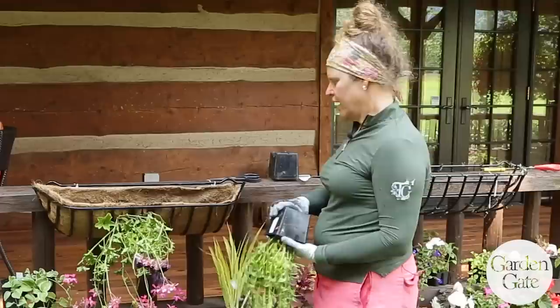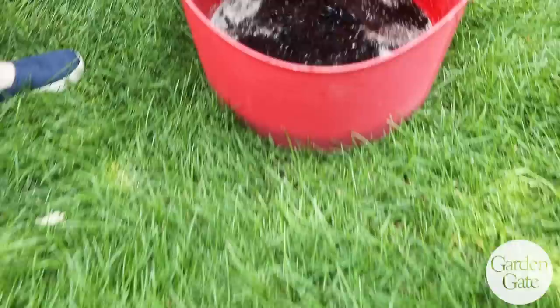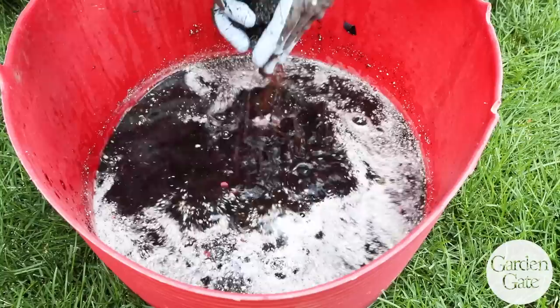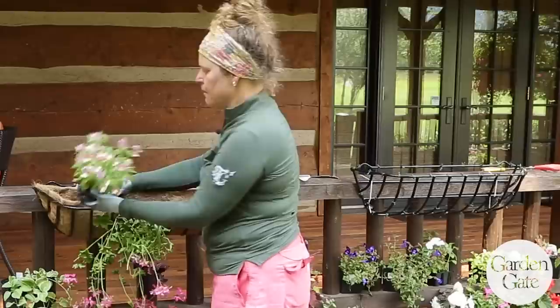Even the Nemesia can go in — it'll stand up and really fill in the gaps. Trying to go with contrasting textures really makes it pop once it's all flowing together. For full sun containers, I like to use a nice organic matter potting soil — something with some heat so it's got good water retention — basically the same container mix you'd use in almost any container.